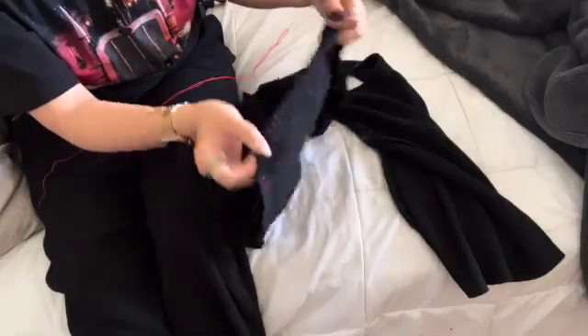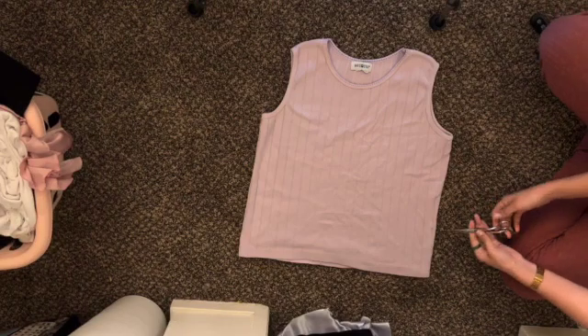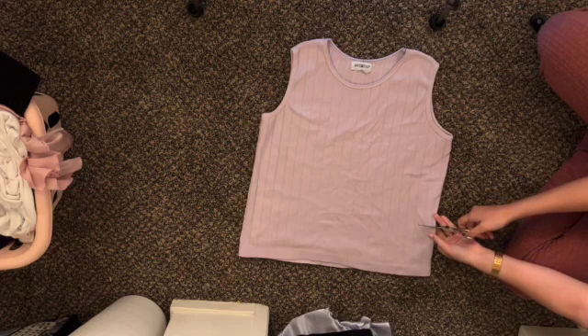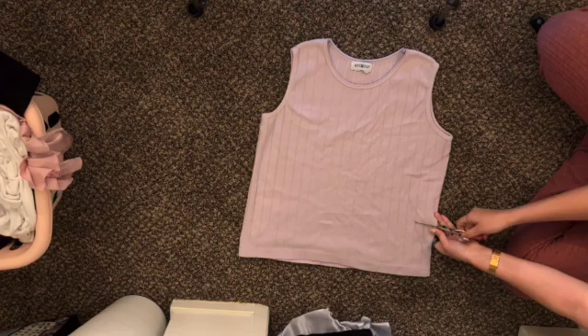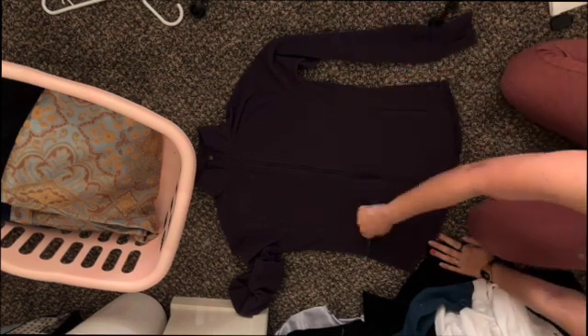Next one here is my thrifted shirt, but I want to make it kind of like a makeshift vest. Even though it's kind of thin, I feel like it would still look cute, so I just cut it and that's it.